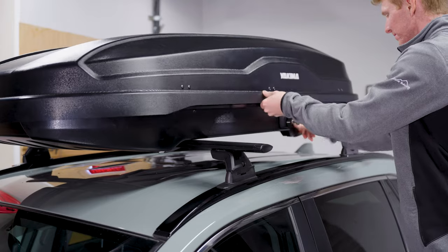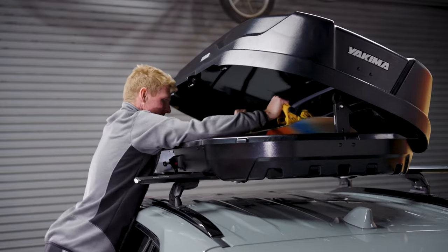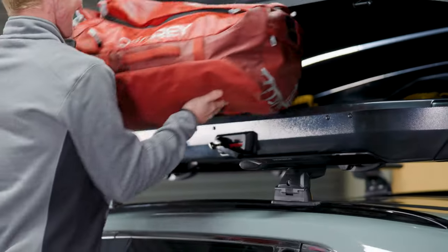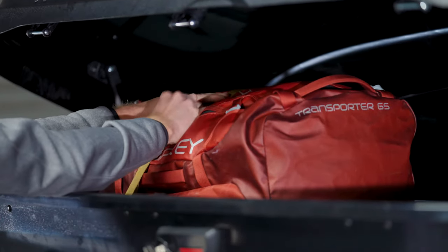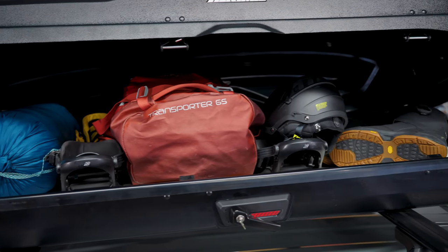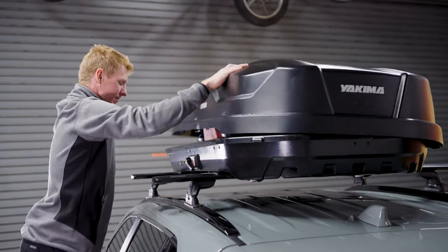Now for the fun part — loading it up. Position the heaviest items in the center and work out from there. There are tie-down points on each of the clamps for additional security; you just need to grab some straps. Ratchets are overkill, so don't use them. Just make sure not to overload the box with items that are too big or too heavy for your vehicle crossbar system.